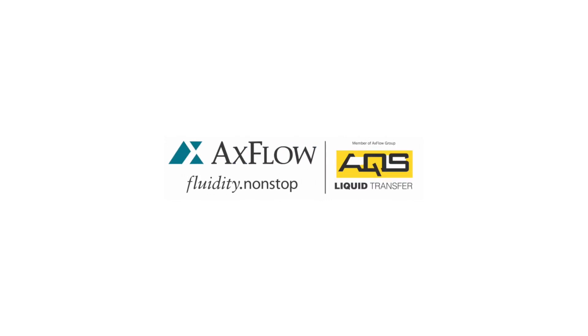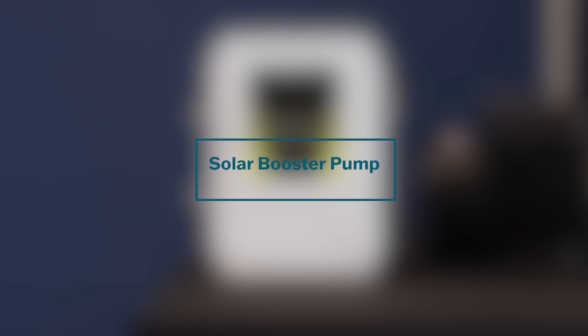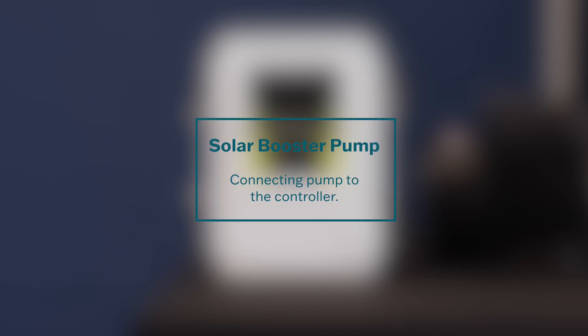Welcome to the Solar Booster Pump Connection Guide. In this video, we will demonstrate how to connect the pump to the controller for optimal performance. Proper installation ensures reliable operation and maintains your warranty. Let's get started.